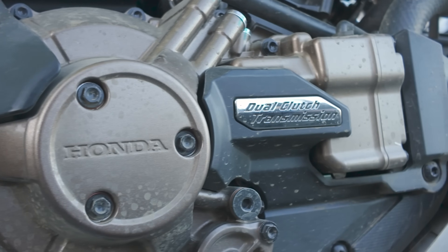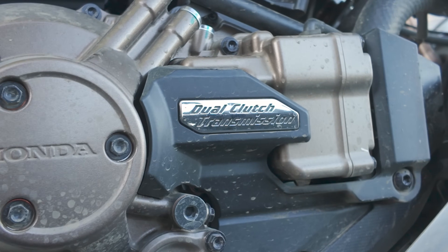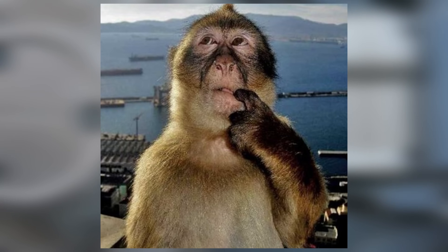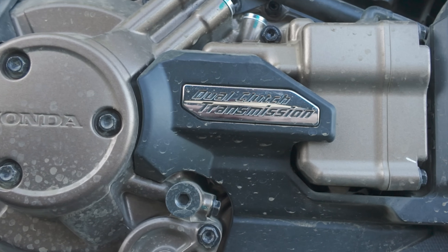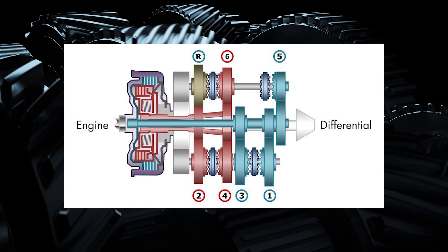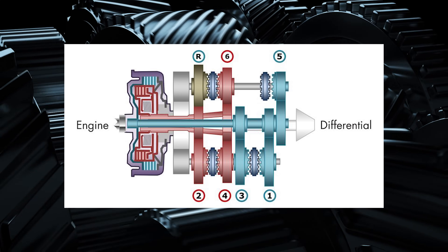For the folks at home, dual clutch transmission is a version of an automatic transmission, and frankly I'm not entirely sure how it works, so let's do a little explainer. What is a dual clutch transmission? Is it an automatic? Not really. Is it a manual with a little monkey stuffed in the case and a computer poking it with a sharp stick when it's time to shift? Also no.